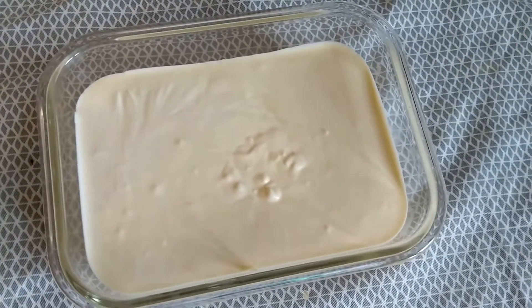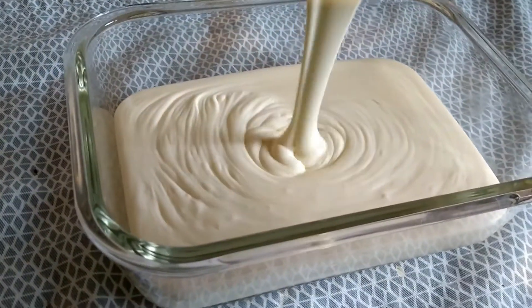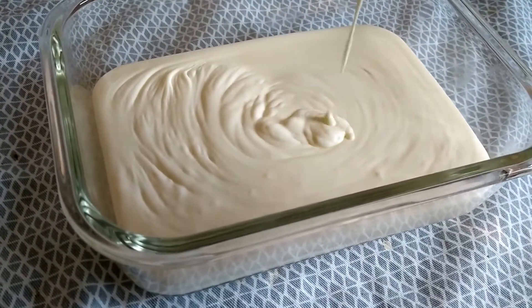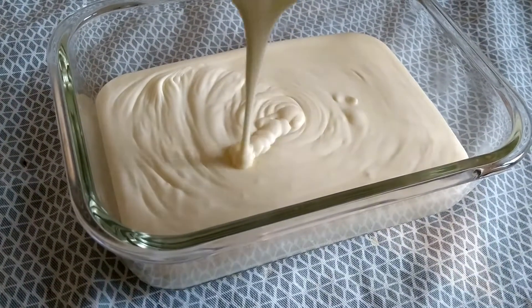For the third flavor — vanilla ice cream — simply add some more vanilla essence into the whipped cream base, mix well, pour into a container, and it's ready to freeze.